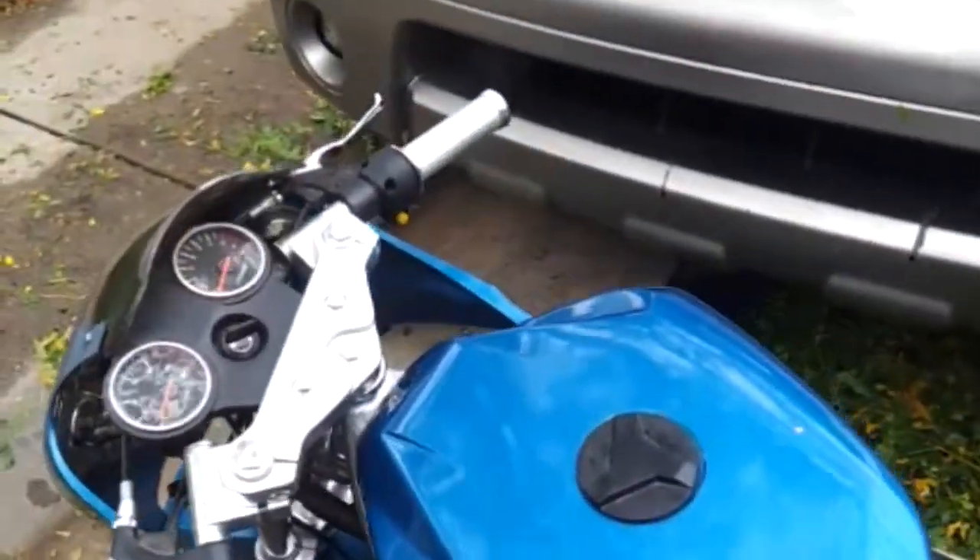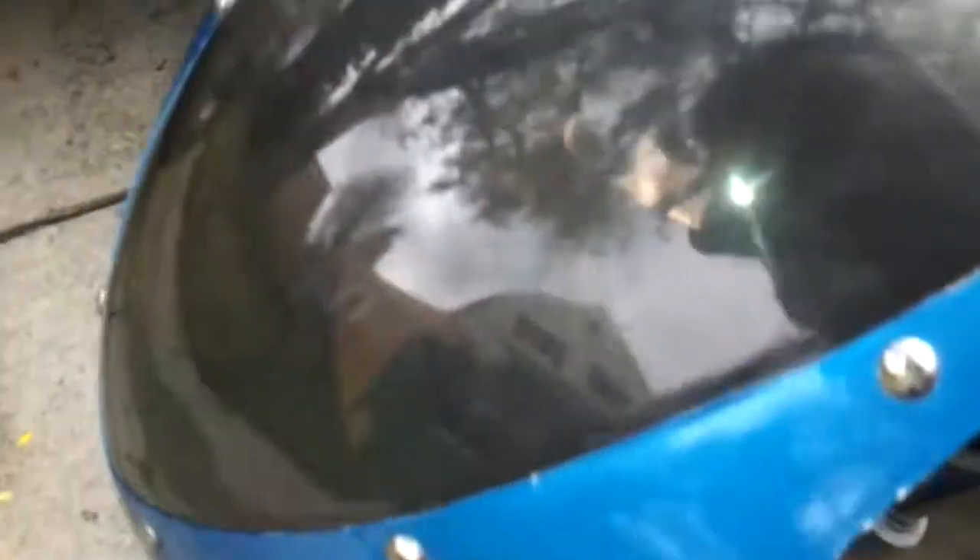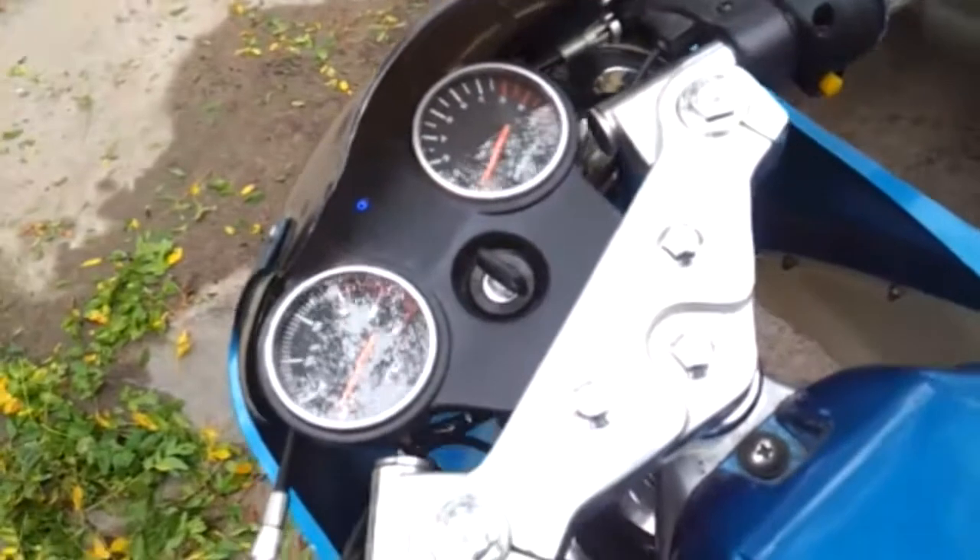So let me go ahead and turn it on for you guys and show you the different things. The headlights work. The blinkers should work — let's make sure. Both sides and the annoying beep. And then it has the little horn.